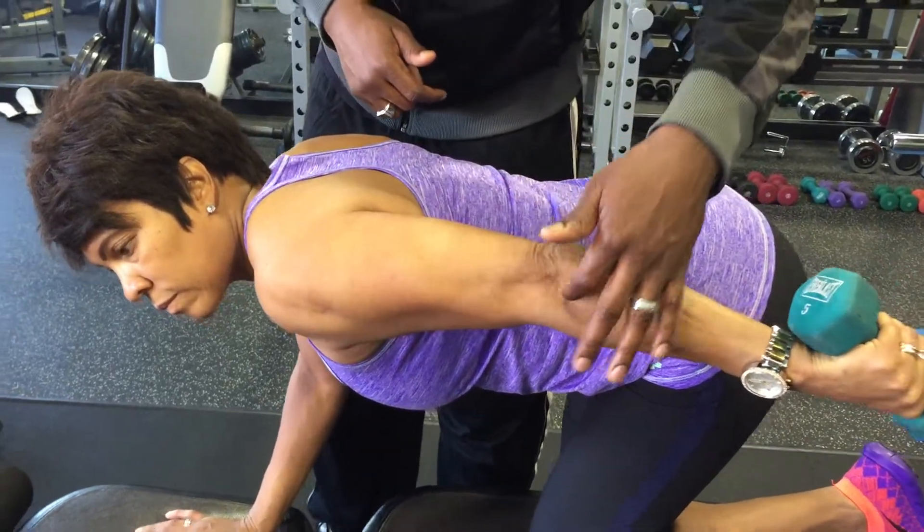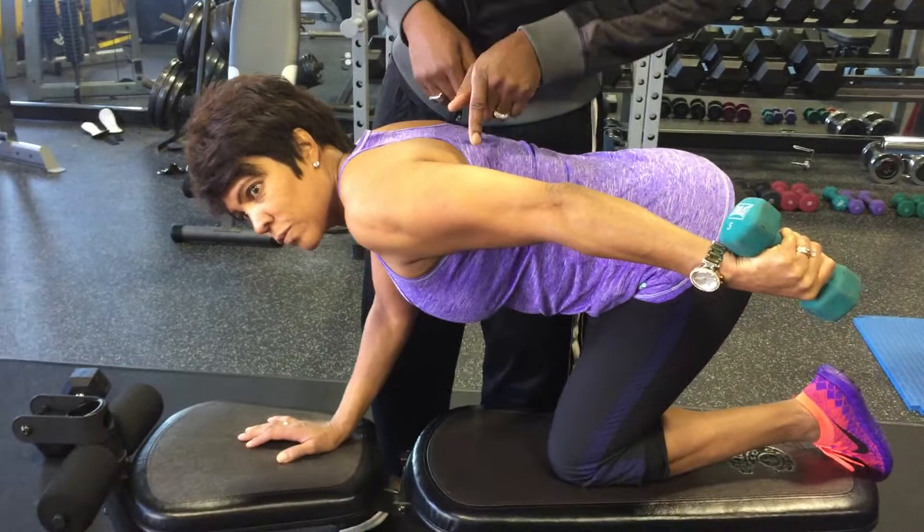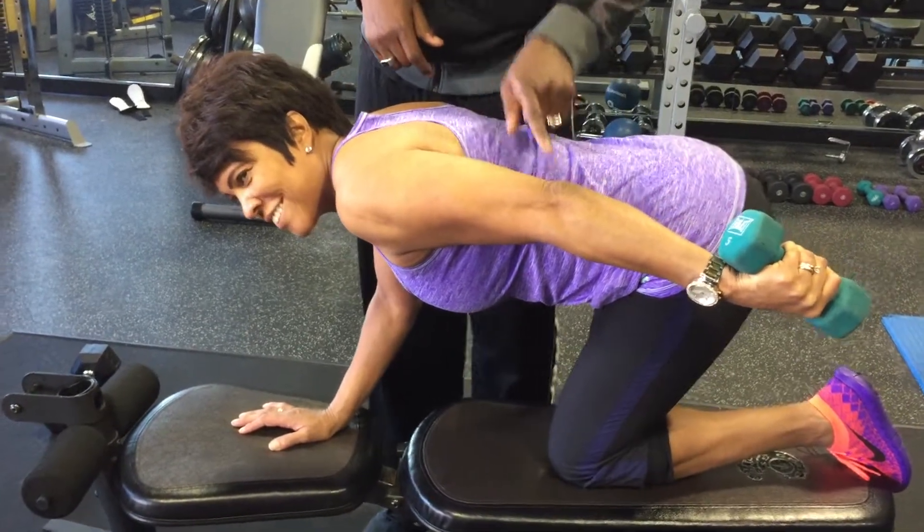Notice this arm is nice and straight in terms of the bones — the shoulder, the elbow, and the wrist all aligned. See how that tricep is quivering? That tricep is under good stress.